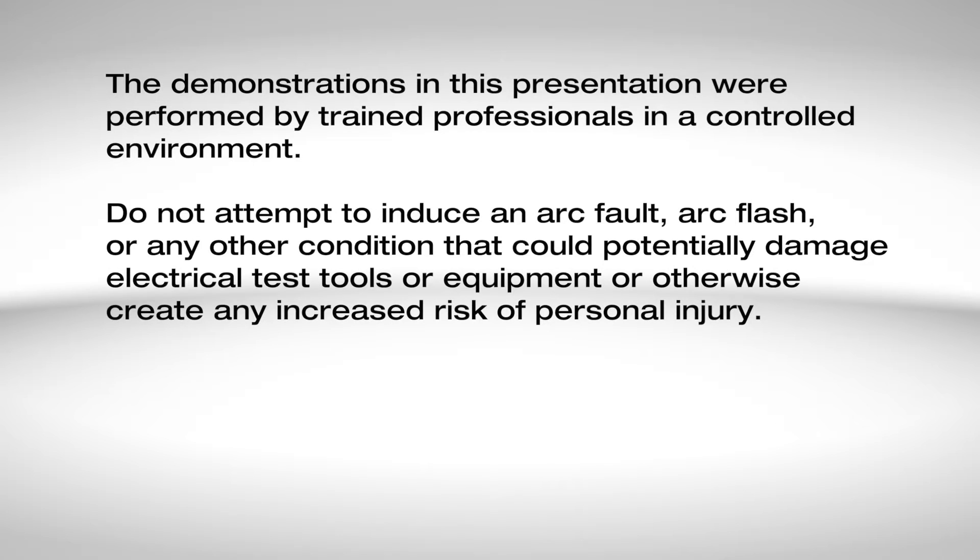Do not attempt to induce an arc fault, arc flash, or any other condition that could potentially damage electrical test tools or equipment, or otherwise create any increased risk of personal injury.